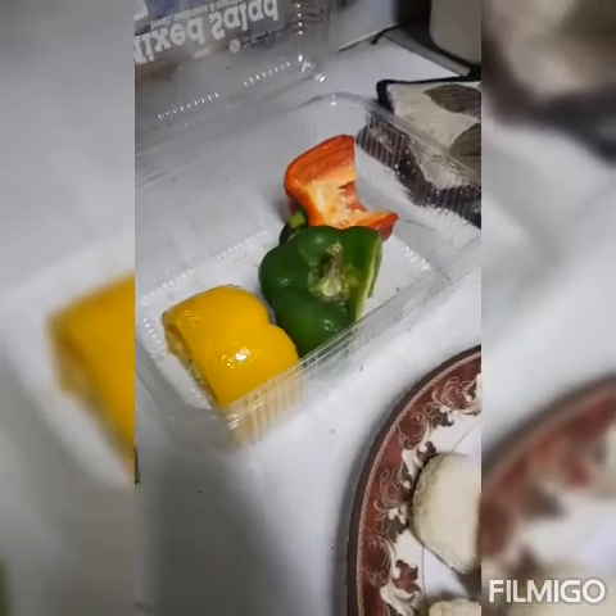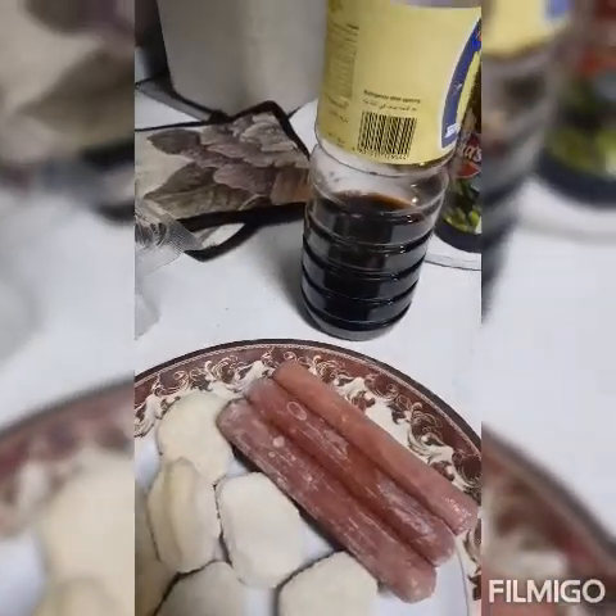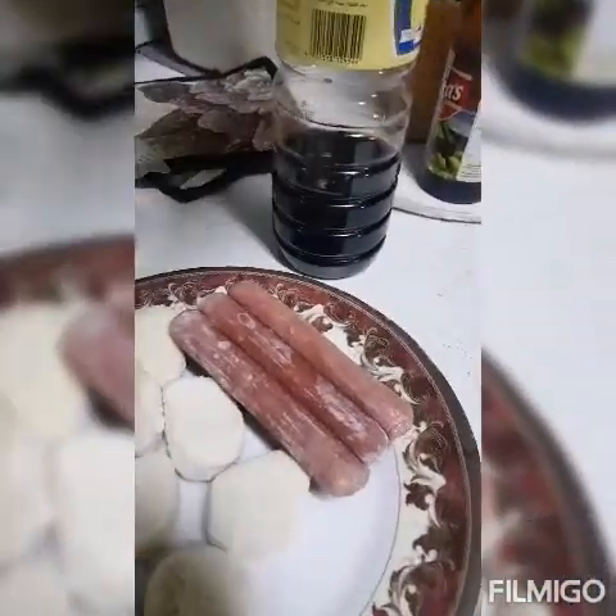Usually naman ang bell pepper, pampalasa lang, pang dekorasyon na. Soya sauce, cubes. Lagayatin na po natin guys.